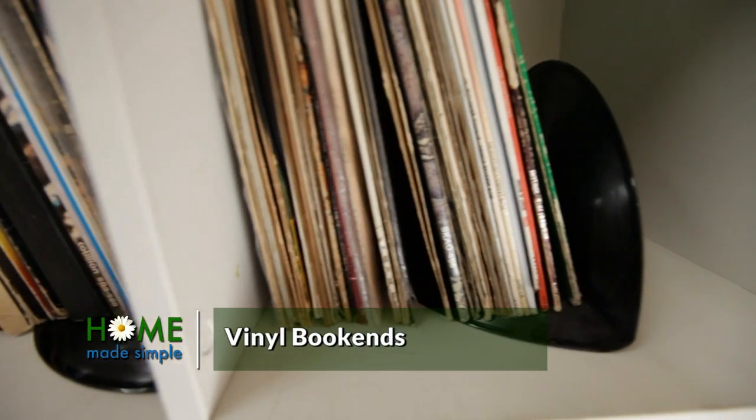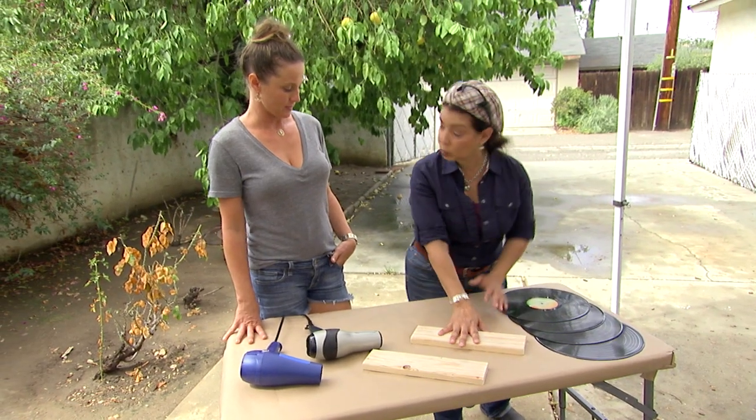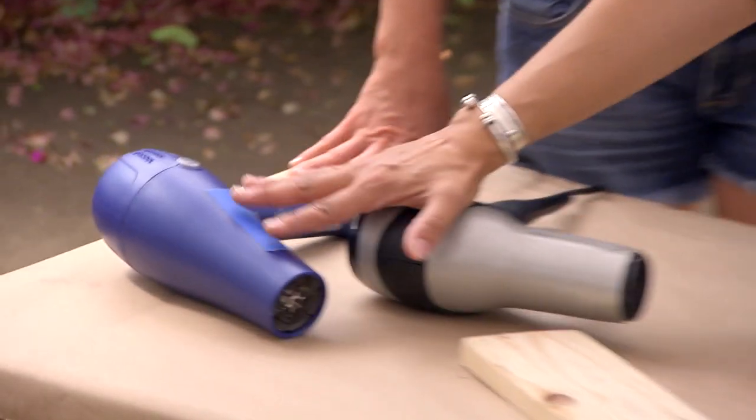So what we want to do is accomplish both things — a display and organization — by using records to create bookends. So what we're going to use are the old LP 12-inchers, a piece of wood will help you, and we're also going to need a hair dryer.